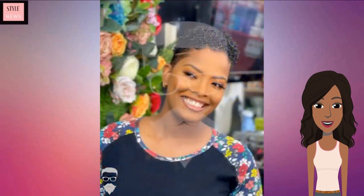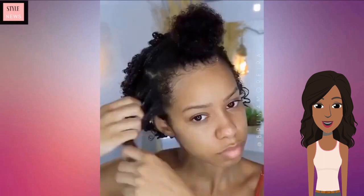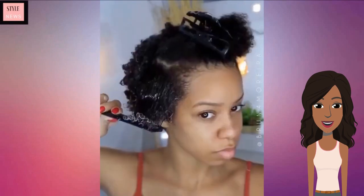Next up we see someone with a TWA, and she's going to be showing us how to style it. Her hair is probably about neck length, and of course when she puts the product on, her hair does shrink up and appear shorter.